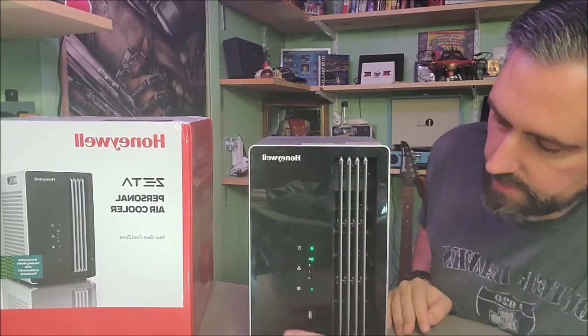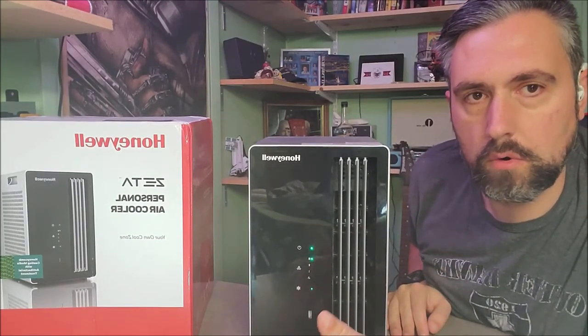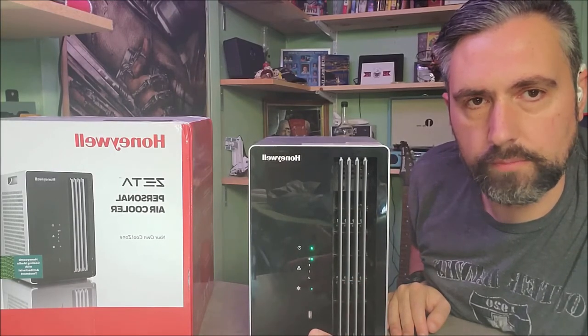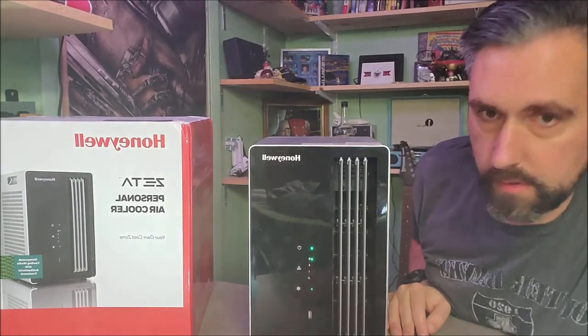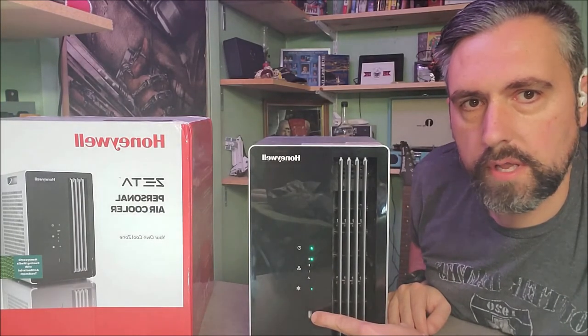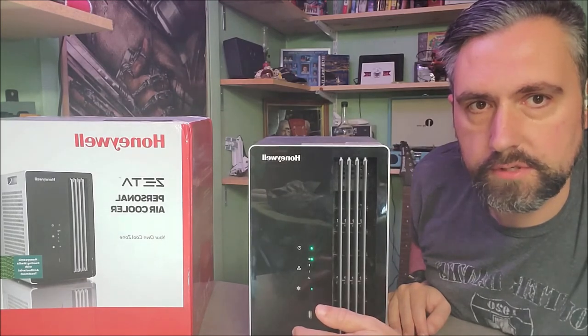If you use it on your desk at work or on your nightstand to humidify or cool the room, it has a two-amp USB port here, so you can also use it to charge your phone.